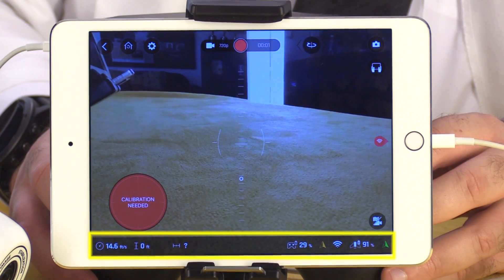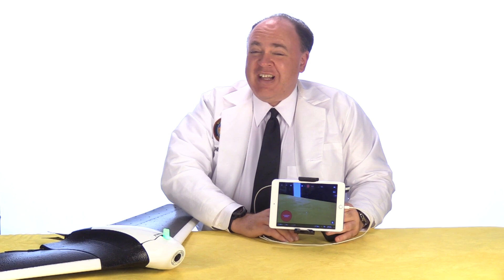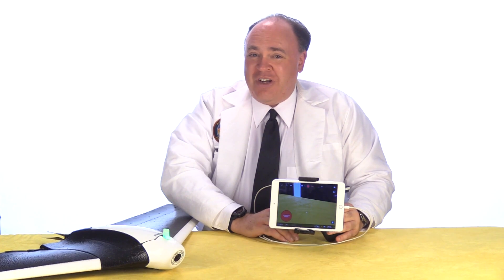At the bottom of the screen, we have aircraft telemetry, including speed, altitude, and distance to home, as well as battery condition for the controller, the aircraft, and a signal strength indicator. So that was our first look at the Disco from Parrot. Be sure to click subscribe so you can see our upcoming flight testing video, coming soon. Thanks for watching and we'll see you next time. Fly safe!